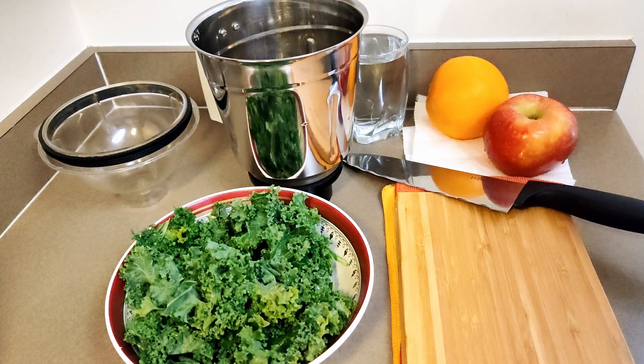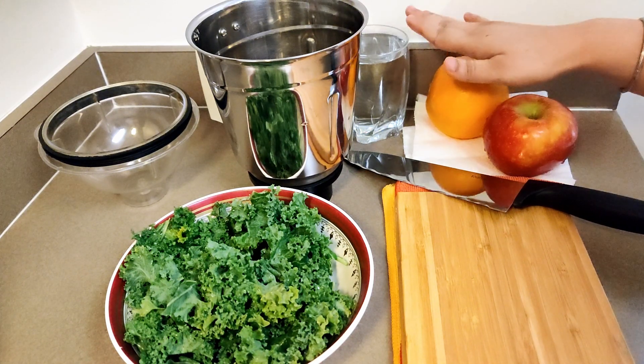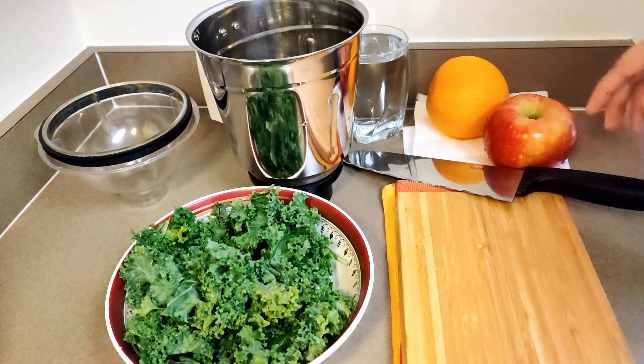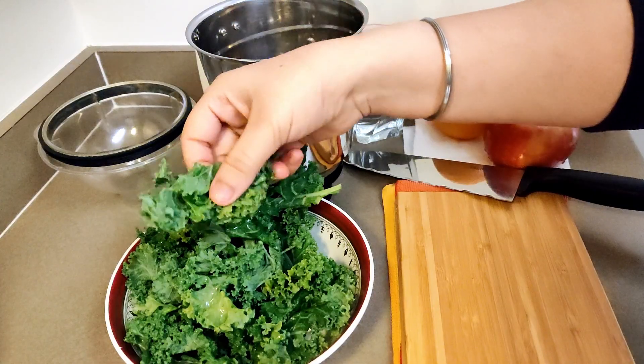Hello everyone, welcome back to the December challenge. Today is day 2 of detox week. Everything we need for today's detox juice is present in a single frame — we have kale, apple, orange, water for blending, and the blender of course. So now let's start.